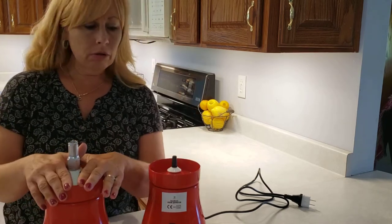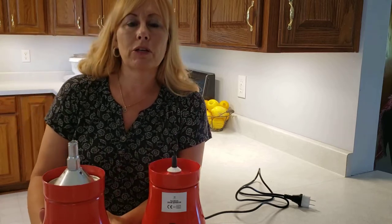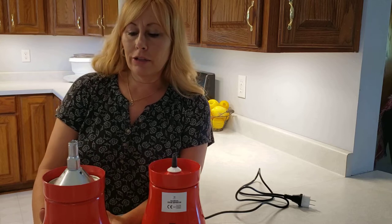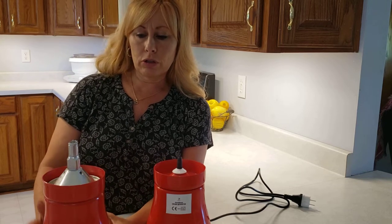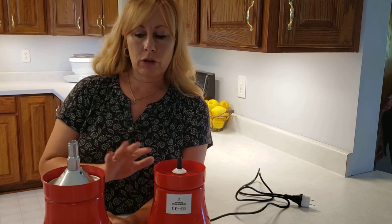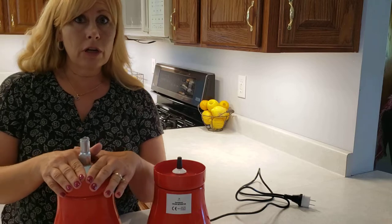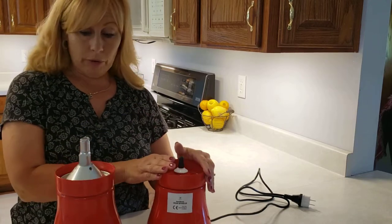This one is a manual and this one is electric. I'll show you the differences because there was not a lot of information when I bought mine showing people what the differences were. There are videos out there showing you how they work, but no videos showing the differences. Anyway, I bought this one first and unfortunately it broke, so then I bought another one.